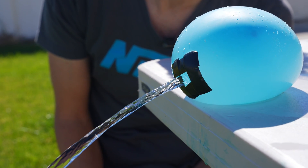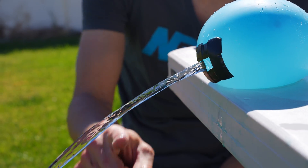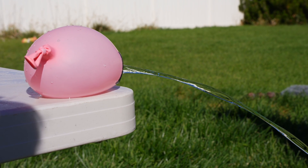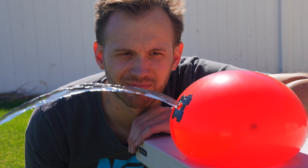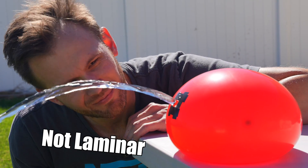At the beginning of the video and in my short, I said that laminar flow is when a liquid moves so smoothly you can't see that it's moving. Well, that's only partially true. How it looks isn't the defining feature of laminar flow.